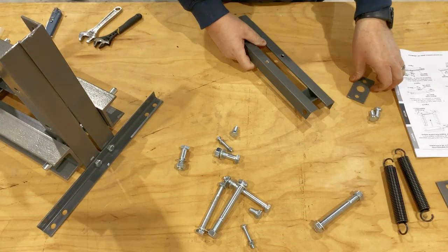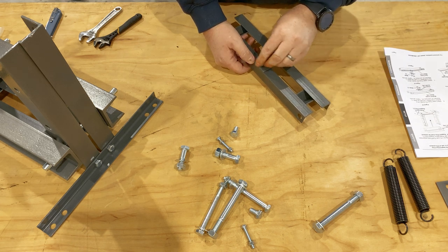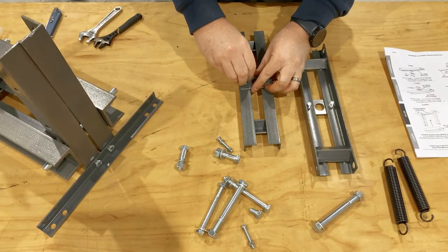The press pin guides need to be attached to the upper and lower crossbeams. Be careful not to tighten these down too tight, since the threads in the crossbeams strip out pretty easily.